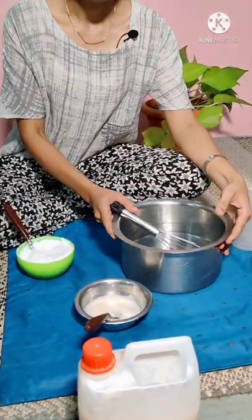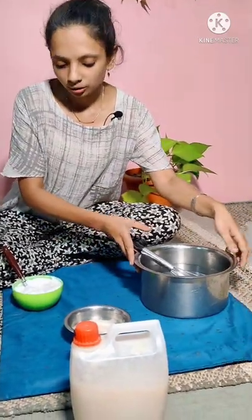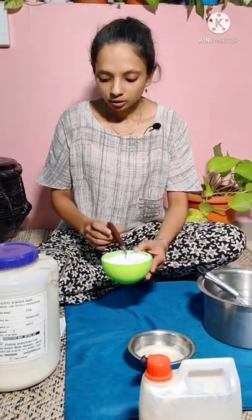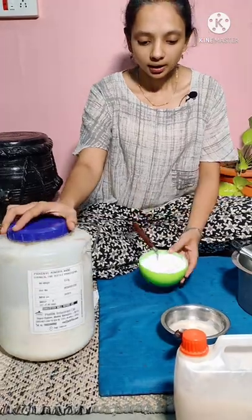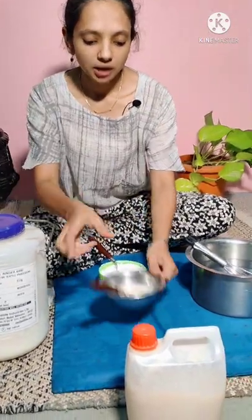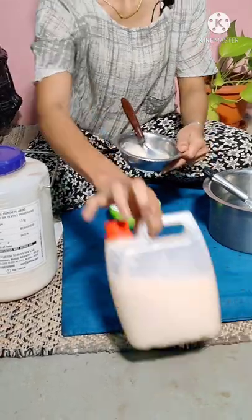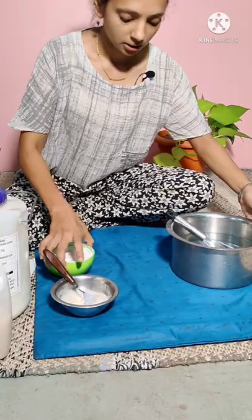Here I have taken 2 liters of water — I have used the measuring jar. For 2 liters of water, we need 200 grams of binder and 60 ml of thickener. Let's start mixing them together.